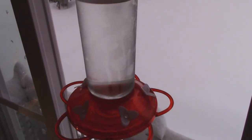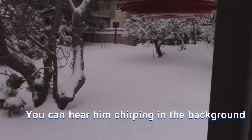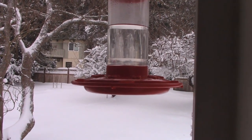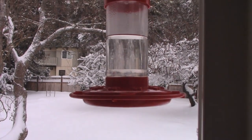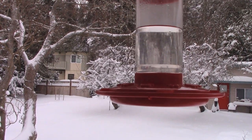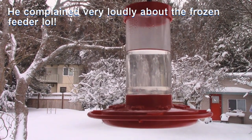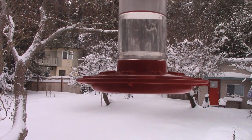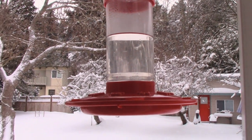I've got two hummingbird feeders going right now. This one is starting to get frozen, and I've been changing the other one out every few hours before it freezes over. Our usual customer — a hummingbird I've named Hector — made it very clear the feeder was frozen, so I had to whip up a new batch of food and swap it out.